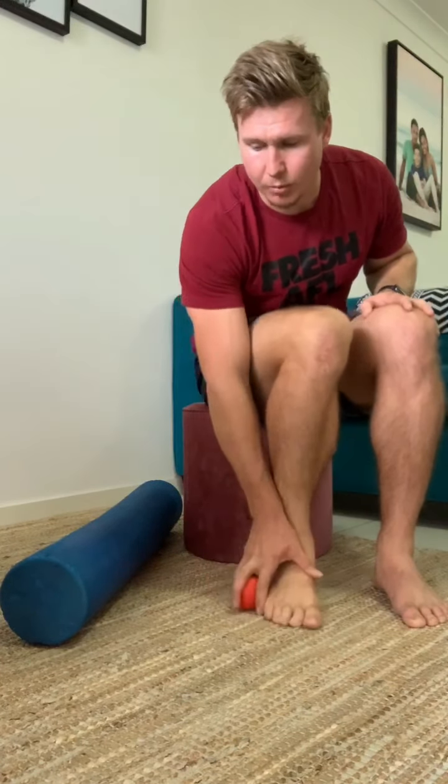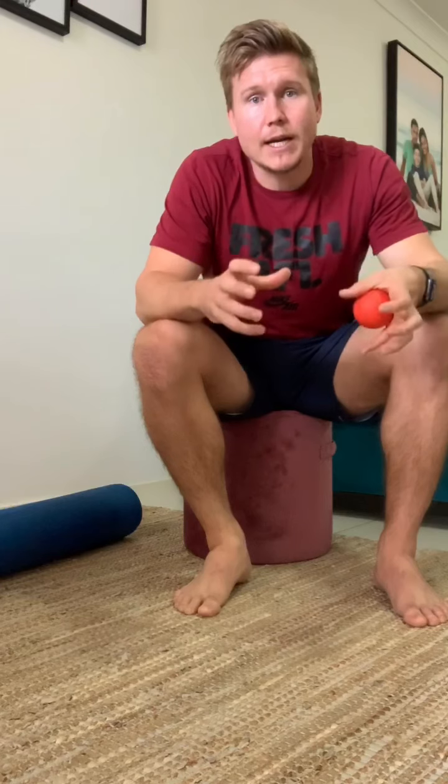If you don't have a ball or a foam roller, you can use a disposable water bottle — freeze it full of water, then use it the same way you would use a foam roller: a nice slow massage. Not only does it work as a roller, it's also going to be an awesome way to apply some ice to the foot, which will help with the inflammation of the plantar fasciitis. Same timing applies — about 60 to 90 seconds.